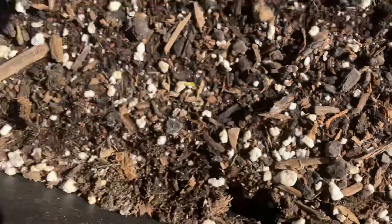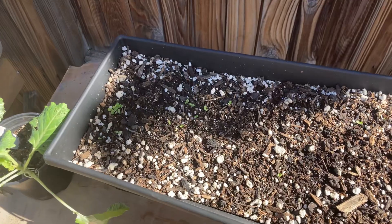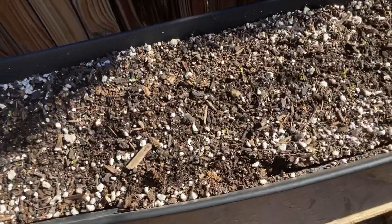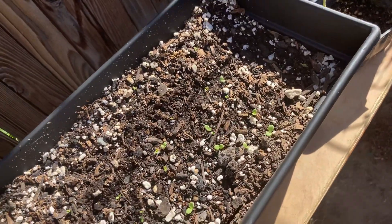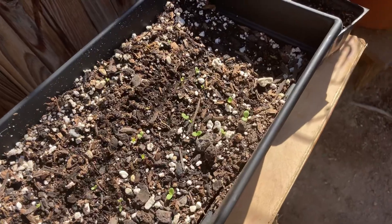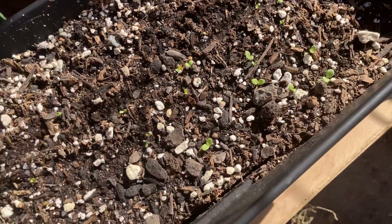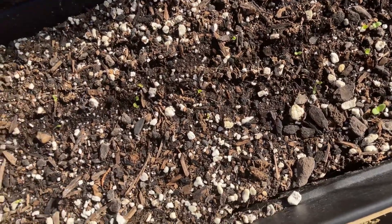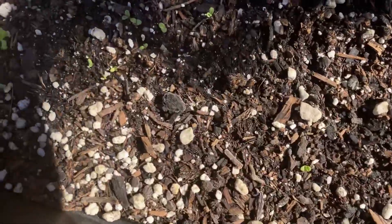I've just been watering them — putting water, not crazy amounts, just enough. That's it. I haven't done anything to them besides the mixture: perlite mixed with Ocean Forest Fox Farm, and we didn't put any feed into it or anything like that. This is what we got so far — just a couple of sprouts everywhere.